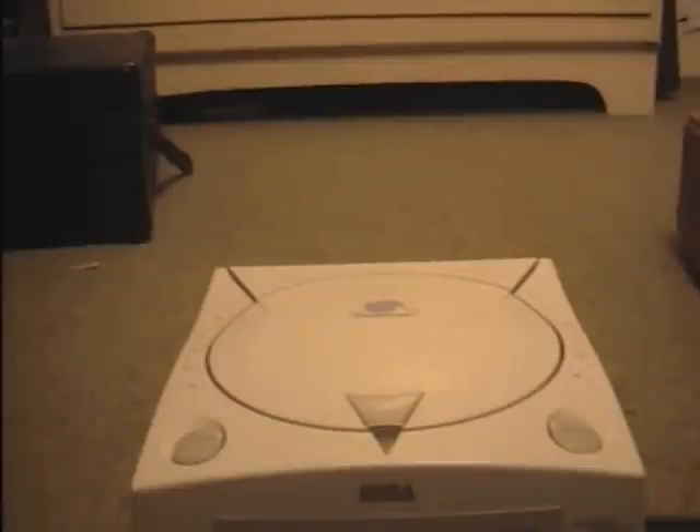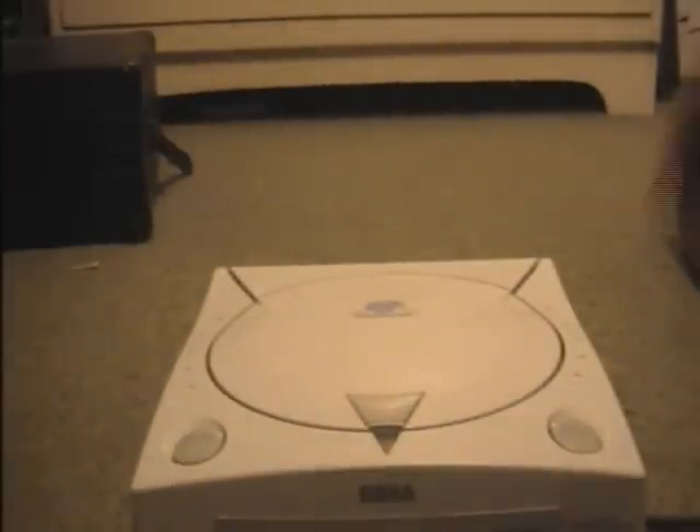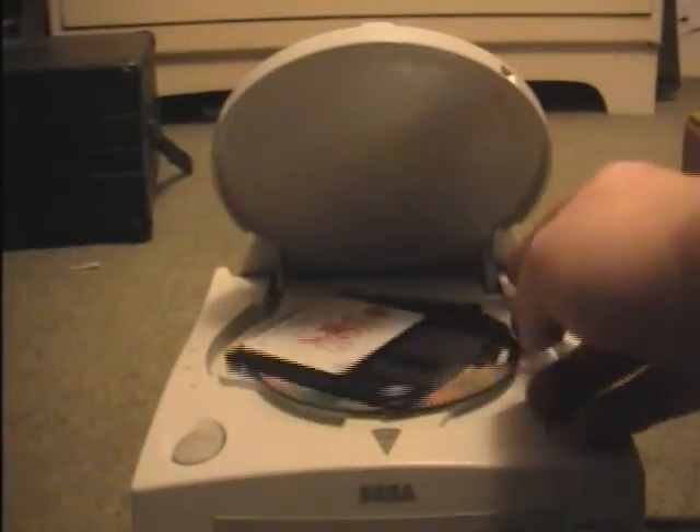I'm going to throw a hypothetical situation at you. Say you've just gone out and bought yourself a new edition of Doom 2. You open the case up, somehow without breaking it, and you pull out your bag of floppy disks and try to insert it into one of your favourite consoles. Oh look, it's not compatible.